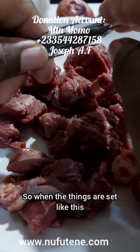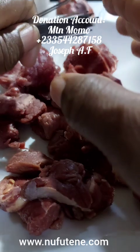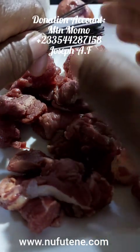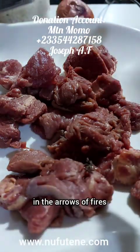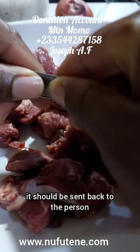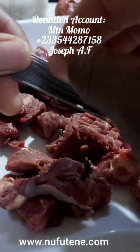You will cut the meat into 33 pieces. Make sure that in cutting, you make it in smaller sizes that you alone can consume all without leaving some or giving some to anyone. When the things are set like this, lay your hands on it. Begin to pray to God that as you are doing this, you are hiding yourself in the arrows of fires — that if anyone tries to bring you down, it should be sent back. Say all your wishes.